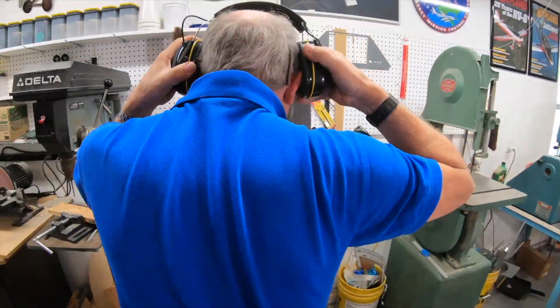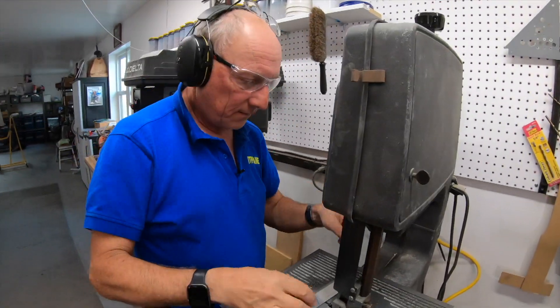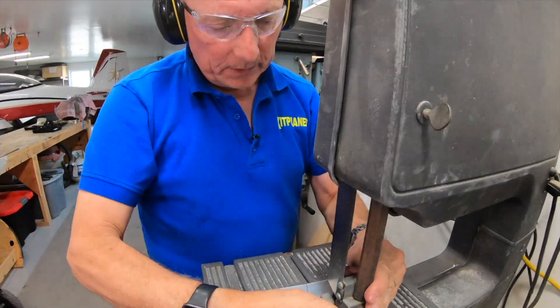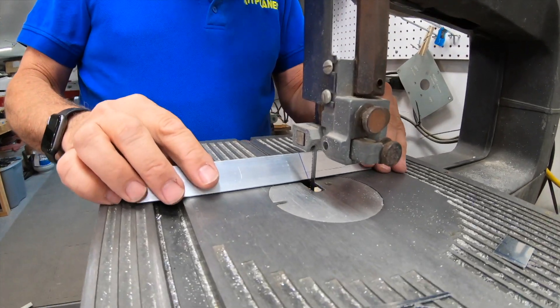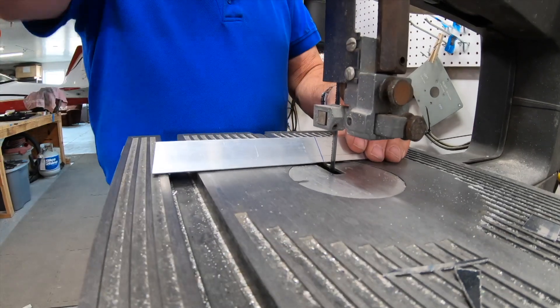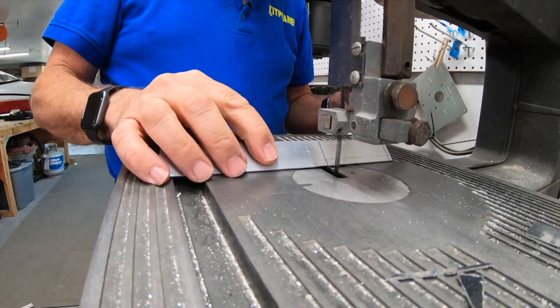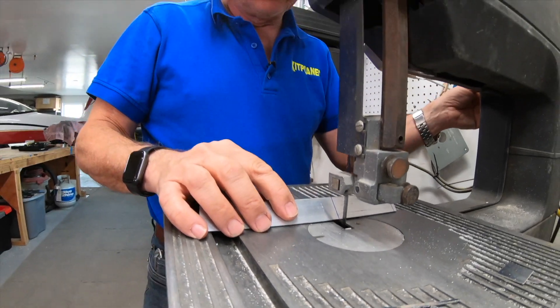Always remember when you're using the bandsaw: hearing protection, safety glasses. When you're cutting aluminum angle, it generally works best if you cut it with the point up. Set your height so it's going to work, and you want to cut outside your lines, because we'll then later sand to the lines.